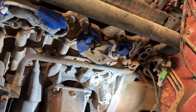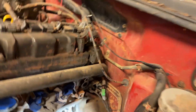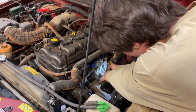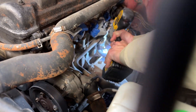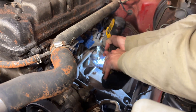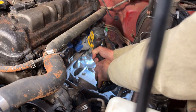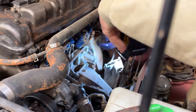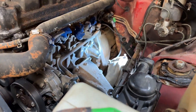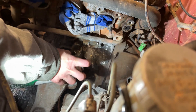I guess we should wire wheel this some more - see what's metal and what isn't. Oh wait, I see where the block's broken now. Yep, block's broken. This is where we both get blasted in the eyes.